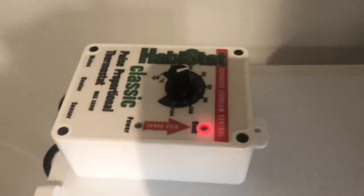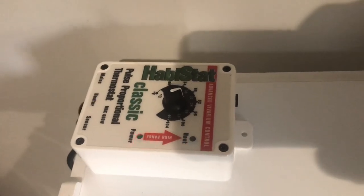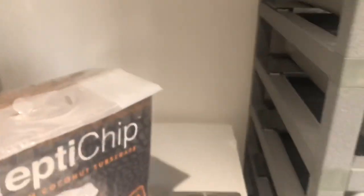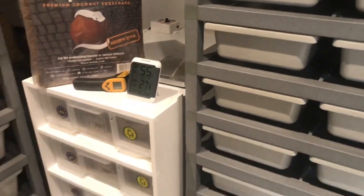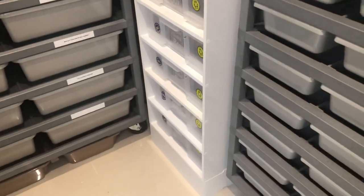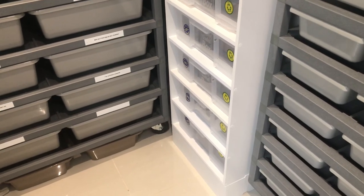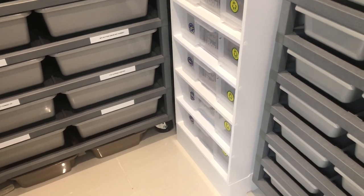Although I still use the good old Habistat Pulse Stats — these are bullet proof and would be my go-to thermostats any day. Never had any issues with them in all the years I've been doing this. Never had a thermostat fail really — touch wood.